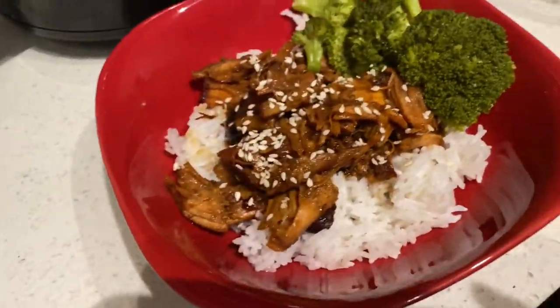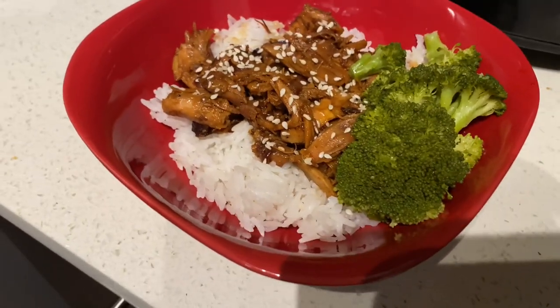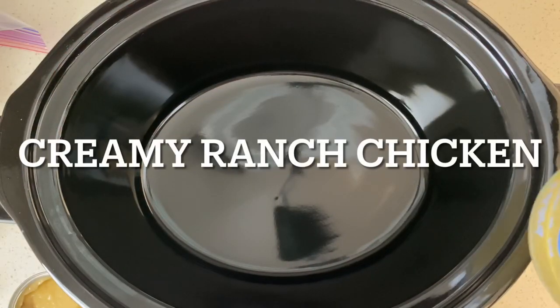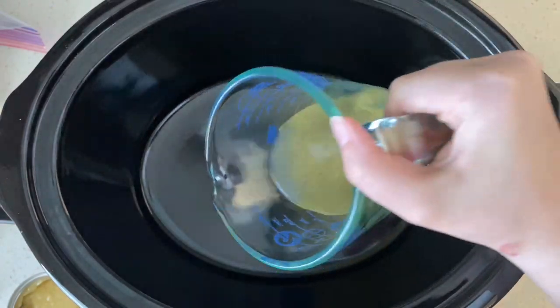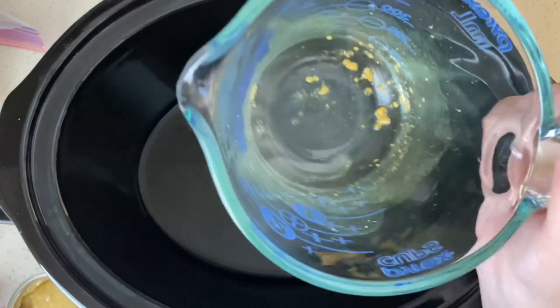This is definitely one that we make quite often. This last recipe is a creamy ranch chicken. I'm loosely following another recipe — I'll be sure to have it linked down below for you.